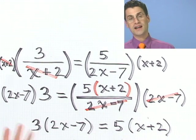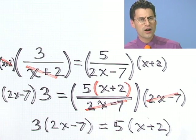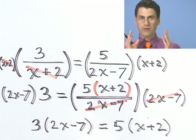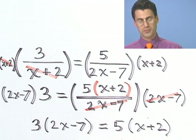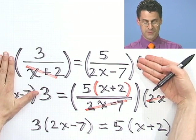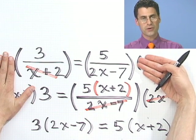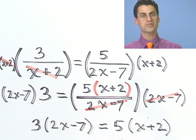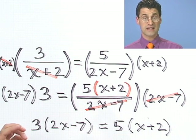Now I can cancel this entire bottom with the top thing, which is exactly the point. I'm left with 3 times 2x minus 7, and that equals 5 times x plus 2. I did a lot of work and don't even have the answer yet. But we are making a lot of progress — the original question had all the variables in the denominator. Now all the variables are happily on top. There are no denominators, so now I can actually try to isolate x.